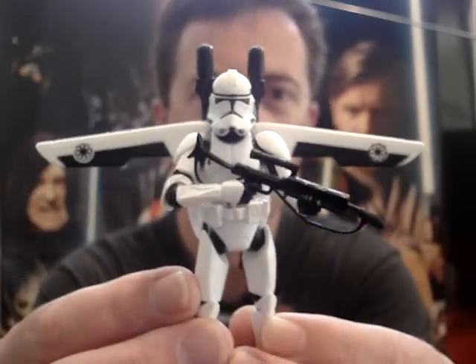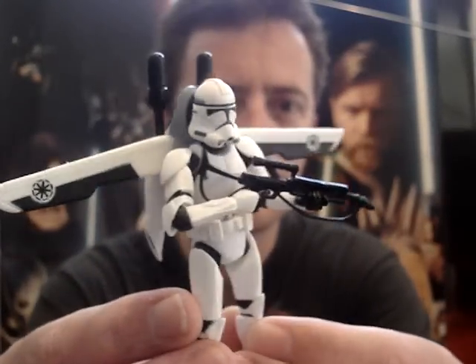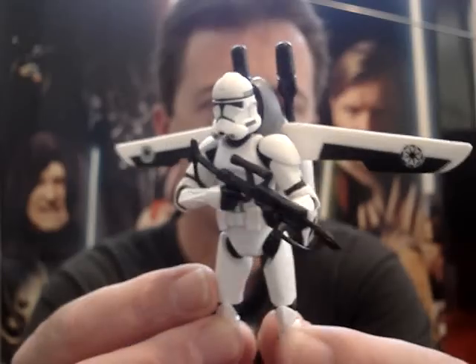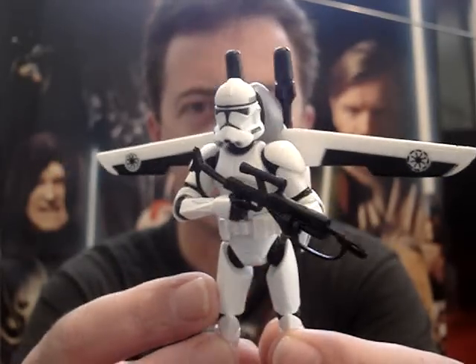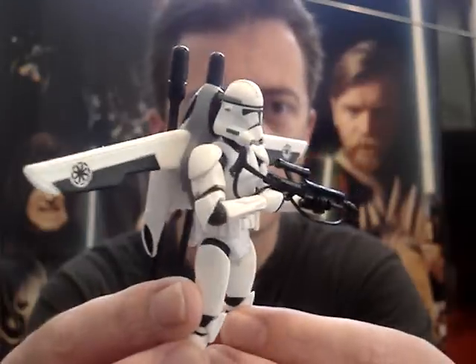G'day everyone and welcome to another Star Wars figure review. Next up, I'm going to give you a look at one of the clones from Revenge of the Sith. This is a deluxe figure from the Revenge of the Sith line, known as the Firing Jet Pack Aerial Clone Trooper.